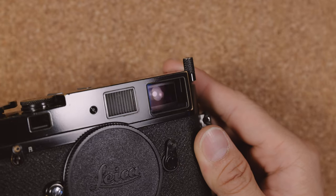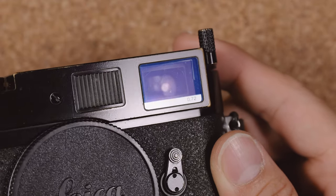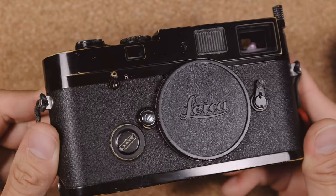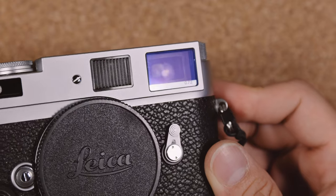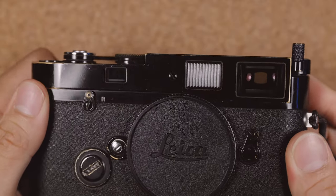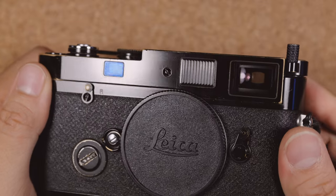On the front of the camera you'll see a viewfinder window, most of which come in a 0.72 magnification, while some à la carte models have a 0.58 or a 0.85. A 0.58 shows you more of the world around the frame, which is more suited to 28mm lenses, while the 0.85 is slightly tighter and great for better focusing accuracy with 50mm lenses. Instead of a more conspicuous red dot like the Leica M6 or the M7, the MP has a more understated screw on the front, and on the left of that is the rangefinder patch.